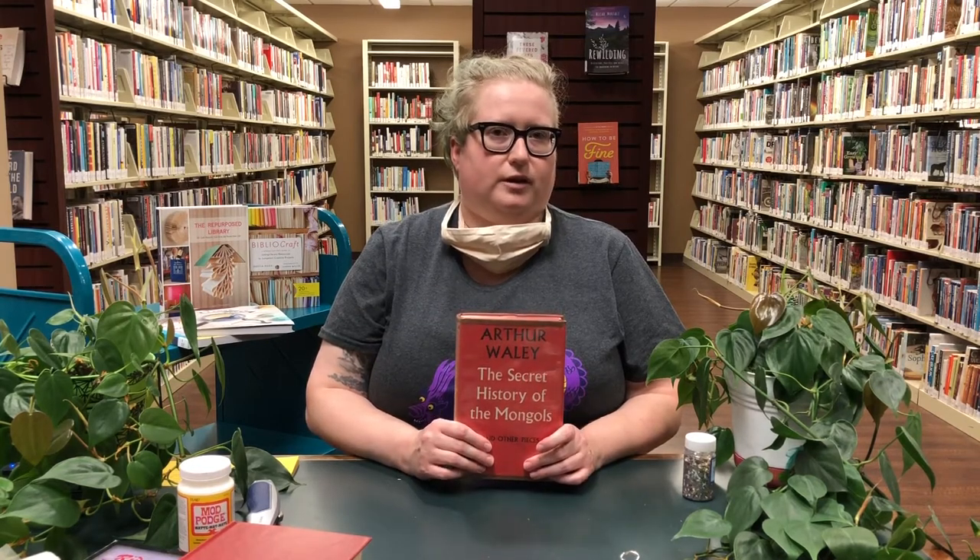Hopefully you have one book somewhere around your house that you don't mind parting with or carving into. One other note about what book you choose: I would definitely suggest using a hardcover book because you don't want to accidentally cut through the book and into whatever surface you're working on.